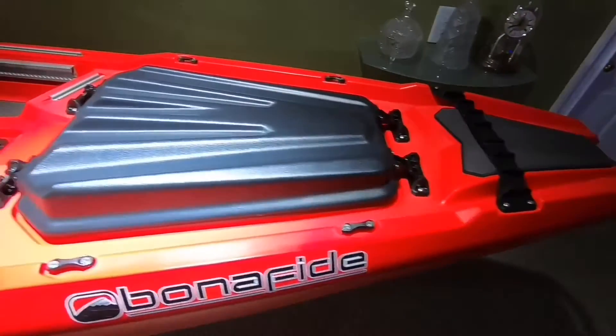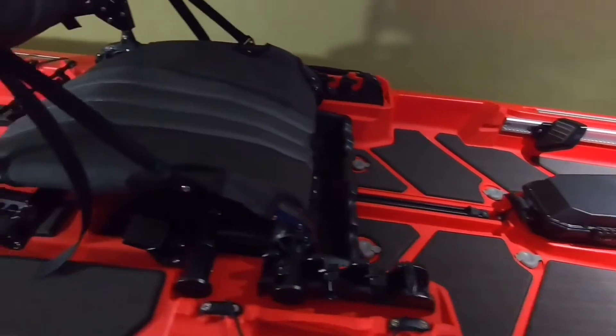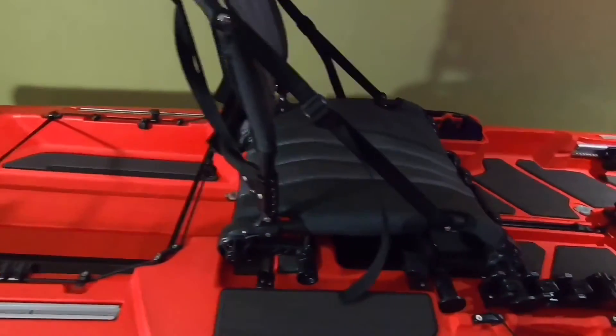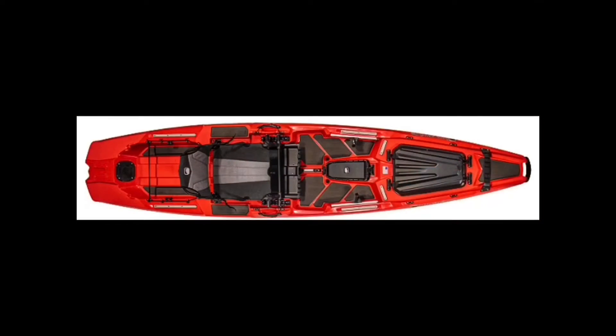So today I'm going to install these flex wings on my new kayak. So now we're going to install the wings on the Bonafide kayak.